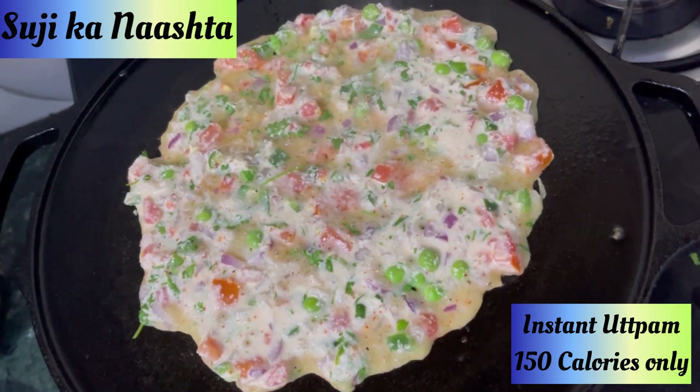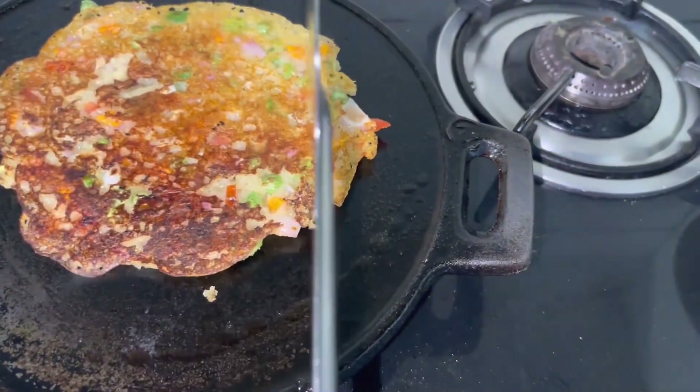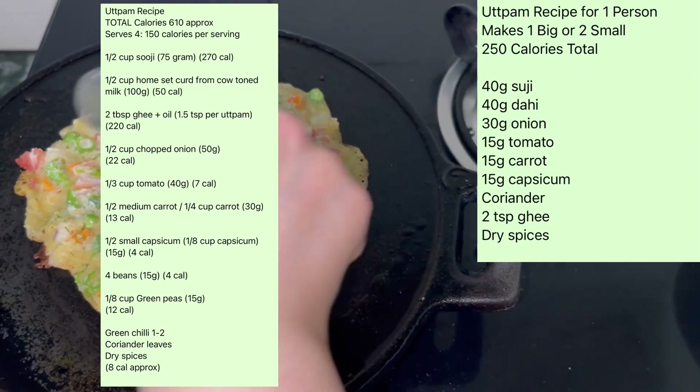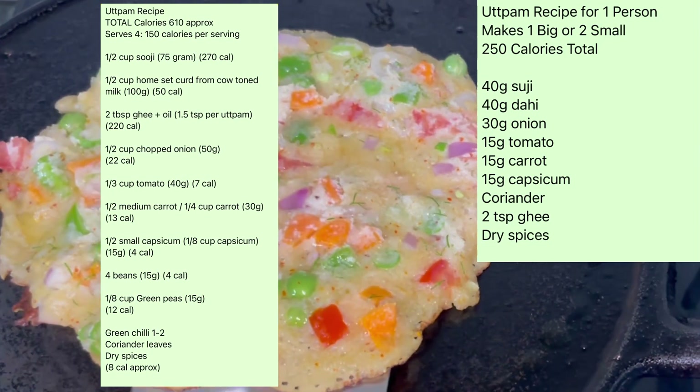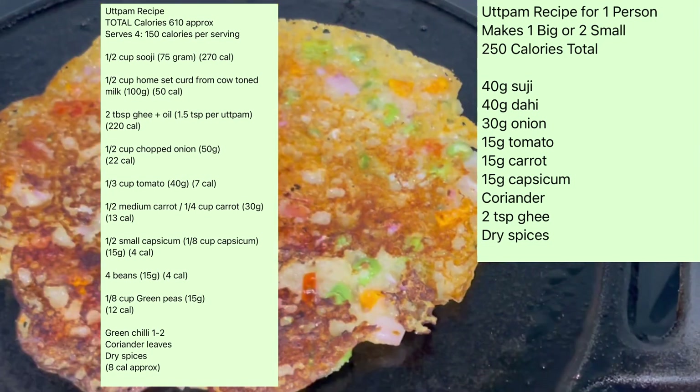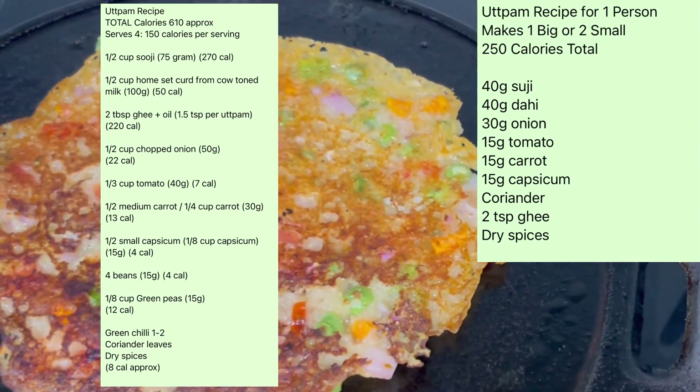Uttapam — instant suji — is also tasty and healthy. It becomes very easy to make. This recipe is suitable for weight loss, weight maintenance, and weight gain journeys. If you count calories, you will see all the measurements with calories on the screen.